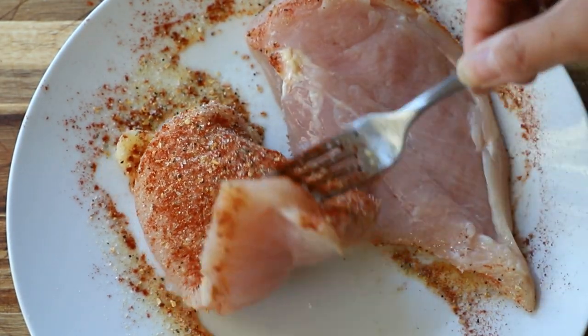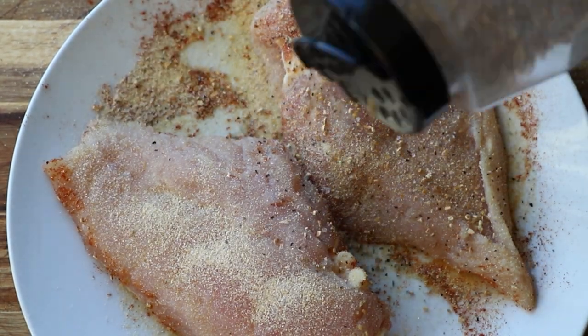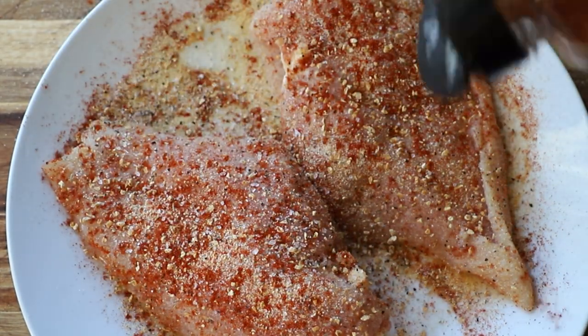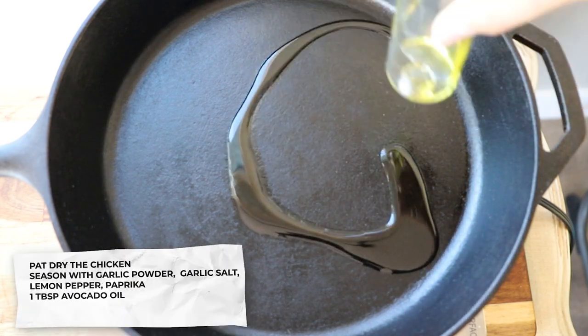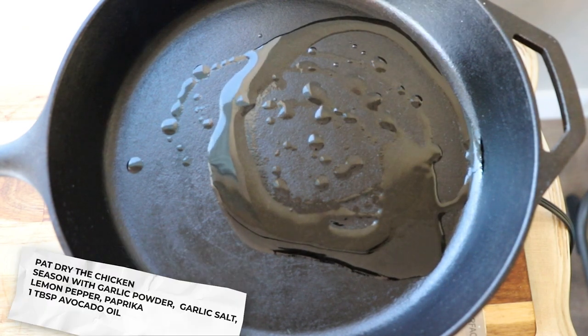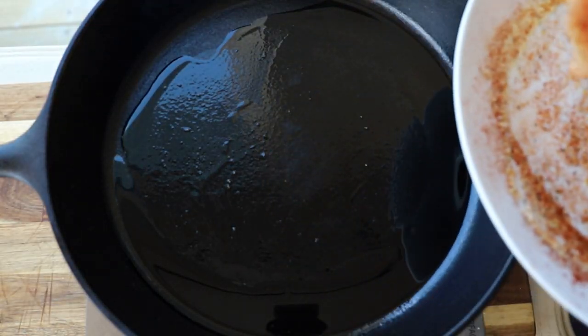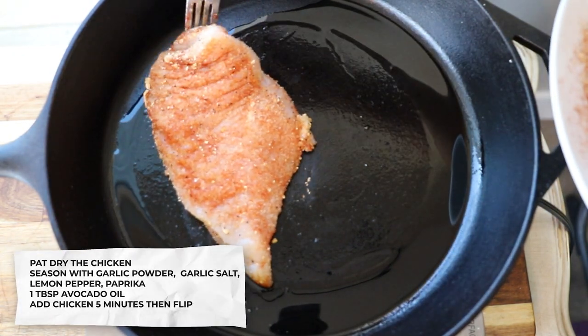Flip over and do the same thing on the other side. Our pan has been preheating on medium-high heat. I'm going to add about a tablespoon of oil, wait for that to get hot, and now we will lay our chicken in there. It says five minutes per side.